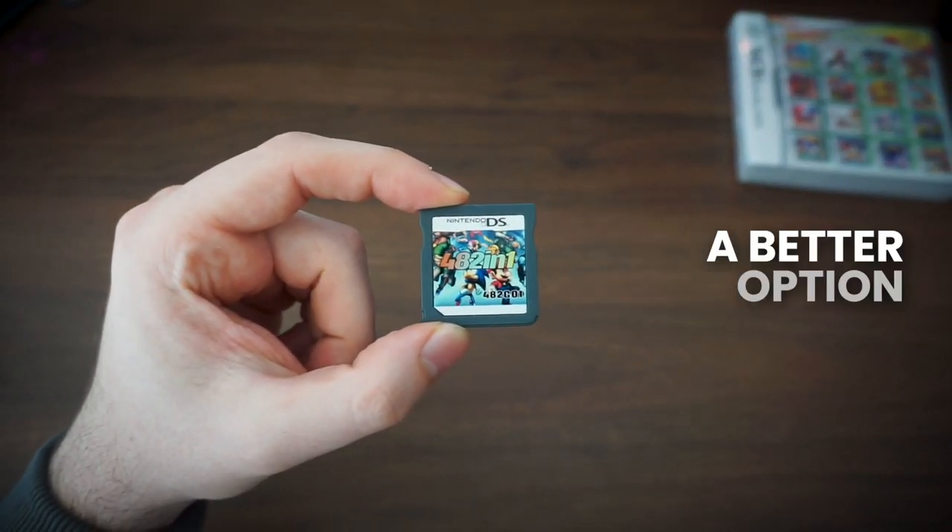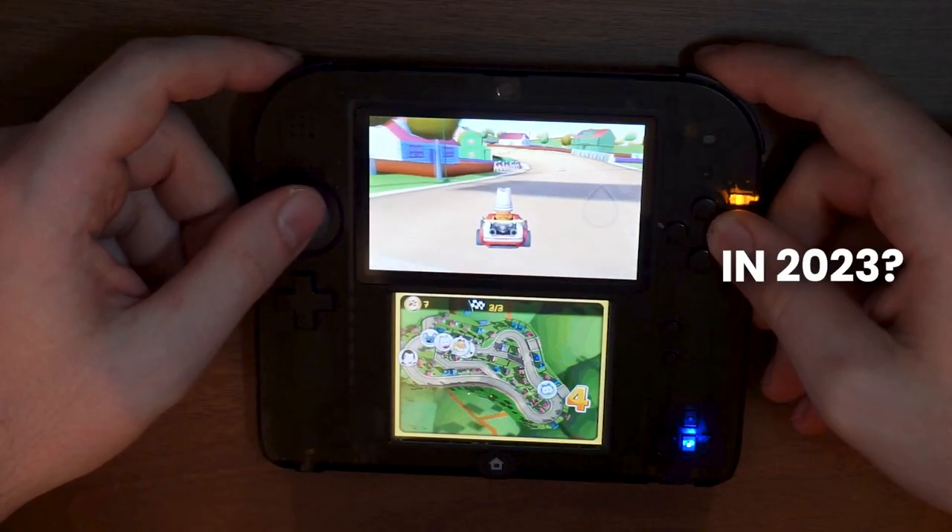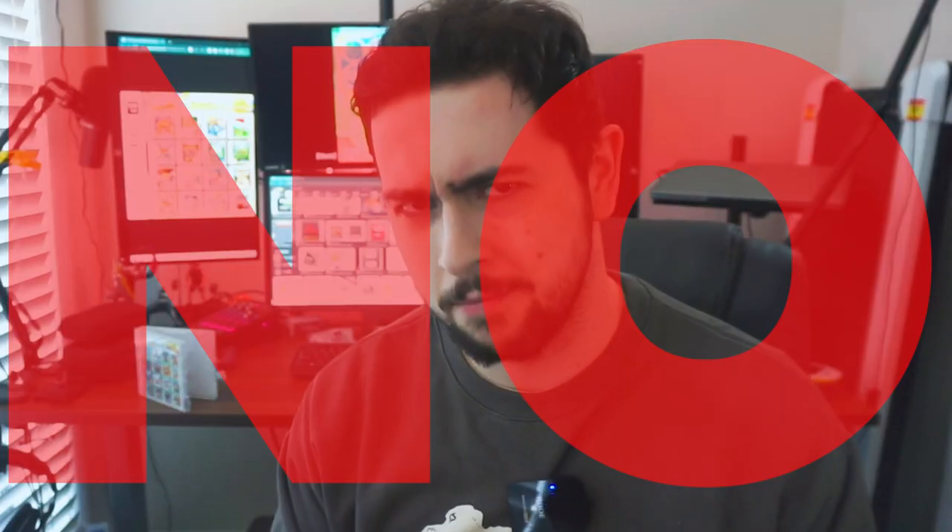Is this small DS cartridge a better option than homebrewing your system in 2023? No. But it almost is, and let me tell you why.